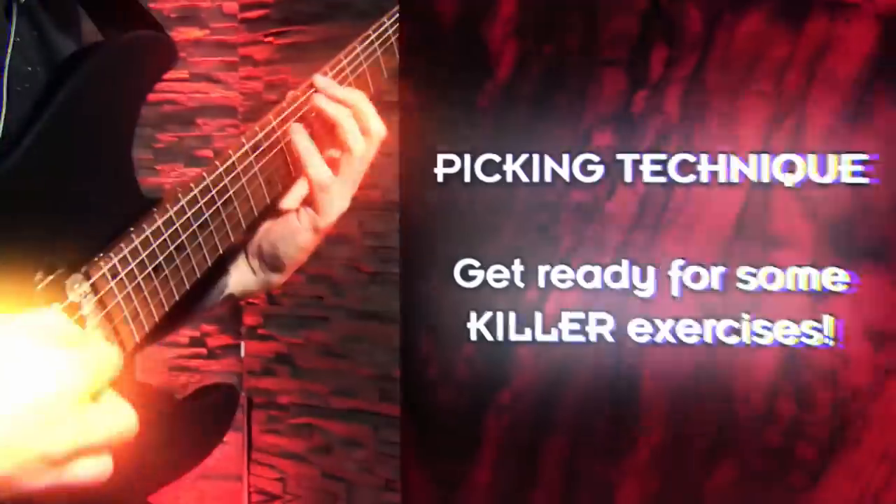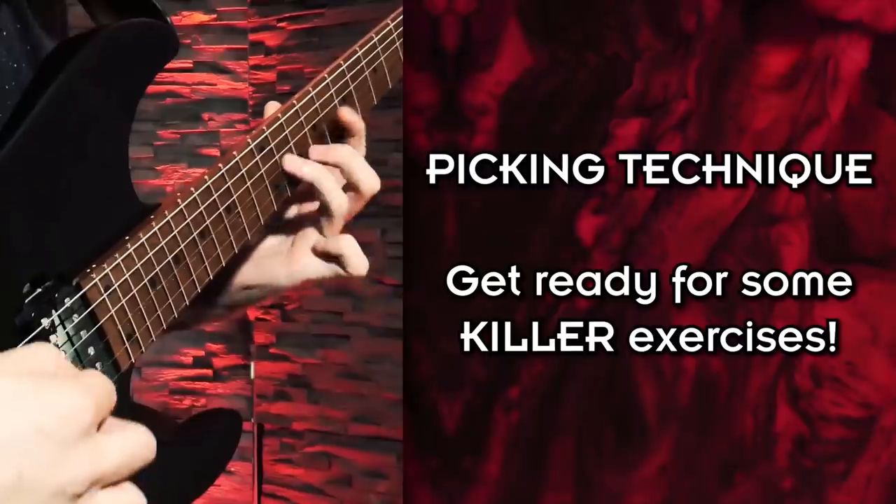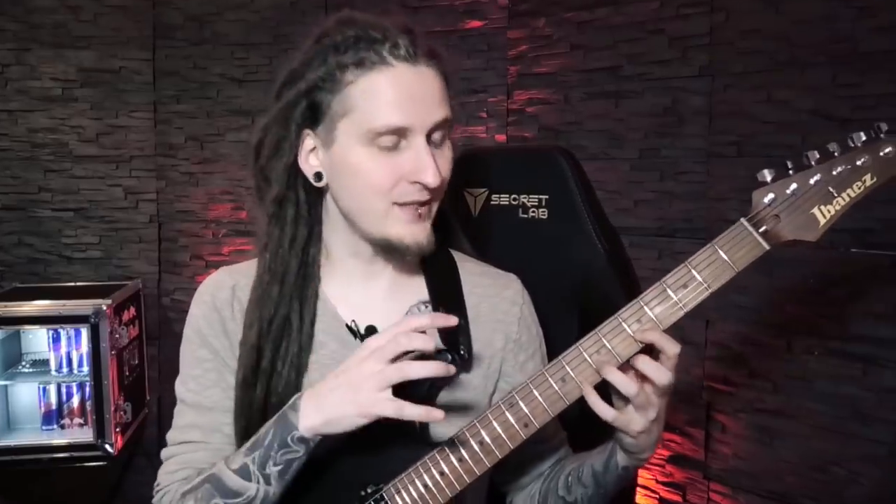If you want to drastically improve your picking technique, speed and control in 2021, you came to the right place today! This is one of the absolute biggest topics I want to focus on in my practice routines in 2021, and I think I already found the key workout that will make a huge difference this year.